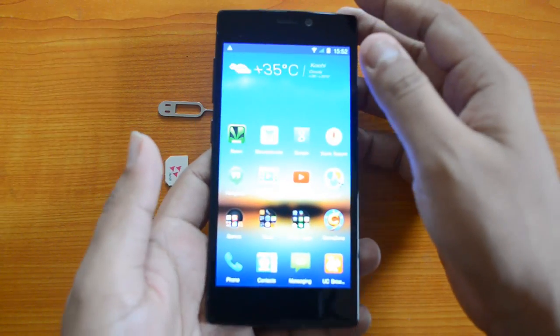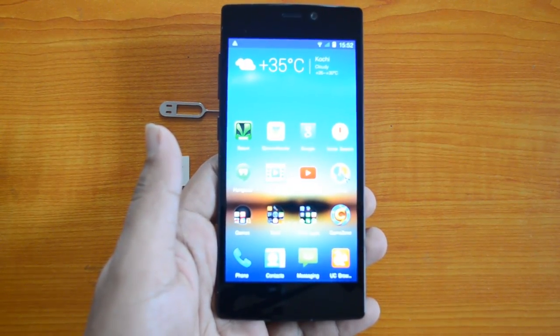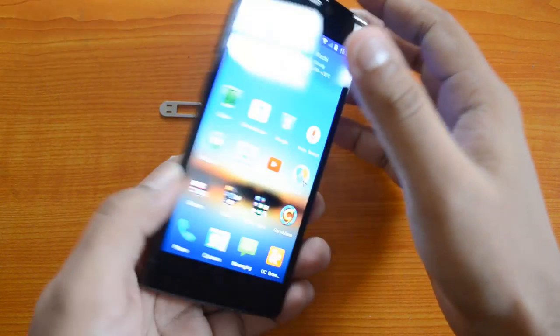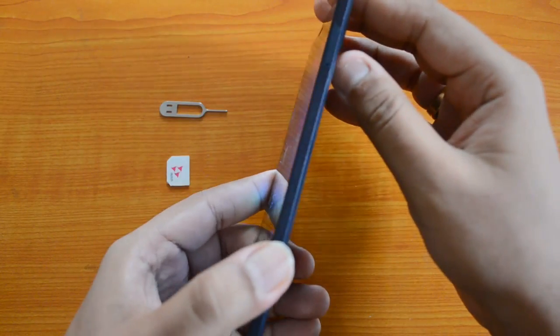This is a micro SIM card supported device and it supports only one SIM card, so this is not a dual SIM device. Moreover, it does not have support for a micro SD card since it comes with 16GB internal storage. So we only have one tray — the SIM card tray.